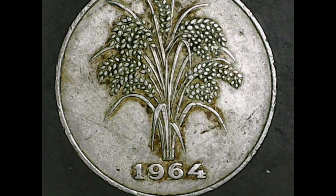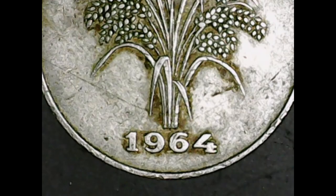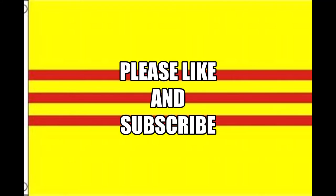The detail on the obverse of this coin is really decent, and the fields aren't too bad either. It could use a little bit of a cleaning, which we don't do, but I'm quite happy with the shape of this coin. This is the only Vietnam currency I have, believe it or not. That's all I have to say about the 1964 10 Dong — if you haven't yet, I'd appreciate you liking and subscribing.